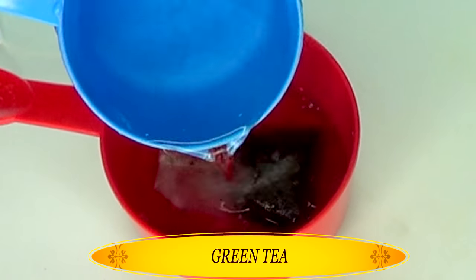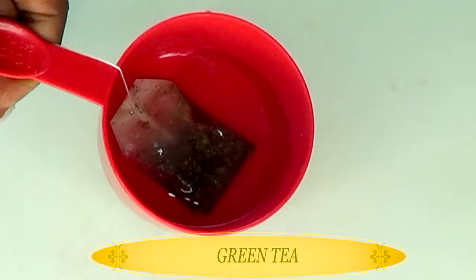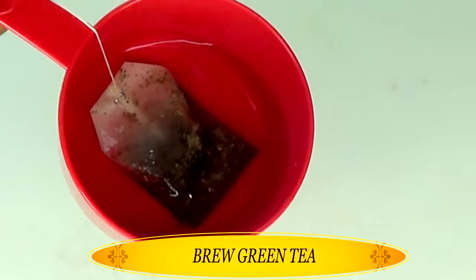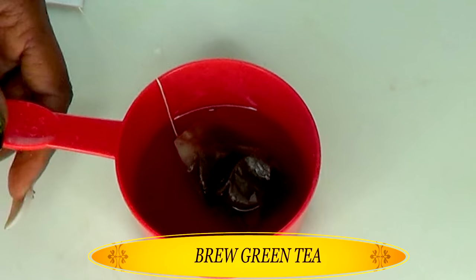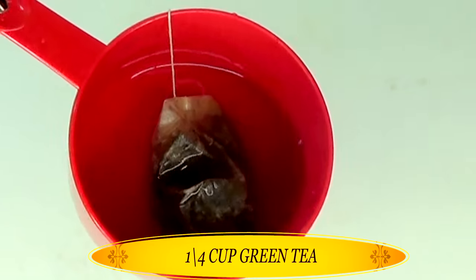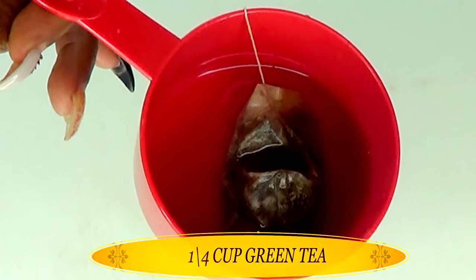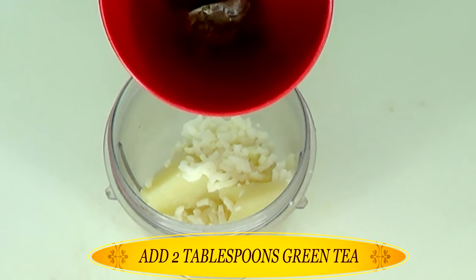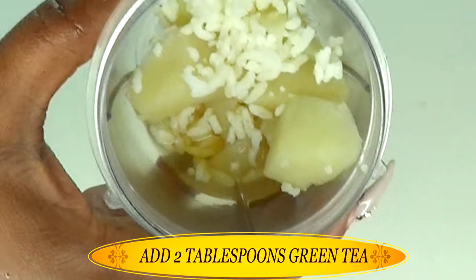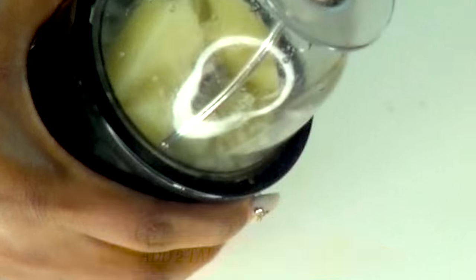Now let's move on to our next ingredient, which is green tea. I brewed the green tea in about a quarter cup of hot water, set it aside to brew for about three to four minutes, and let it cool down for another 10 to 15 minutes. For this recipe, you can choose to use green tea, rose water, or even coffee. I'm going to pour about two tablespoons of the green tea into the blender along with the rice and the potato, and now I'm going to blend this to a cream.